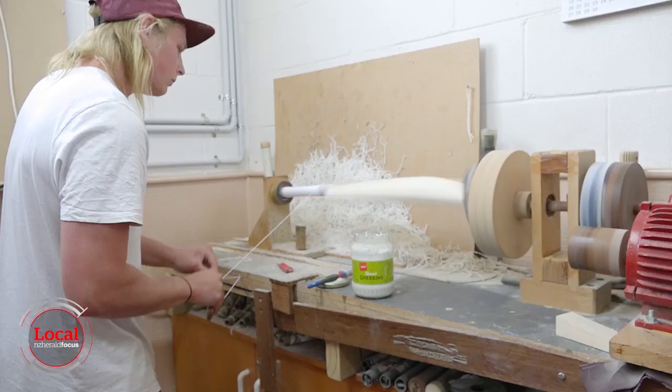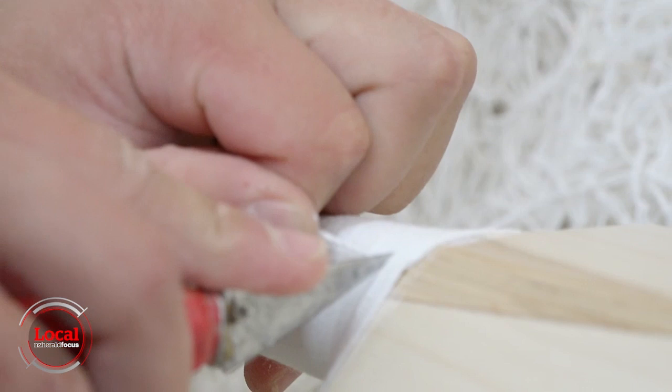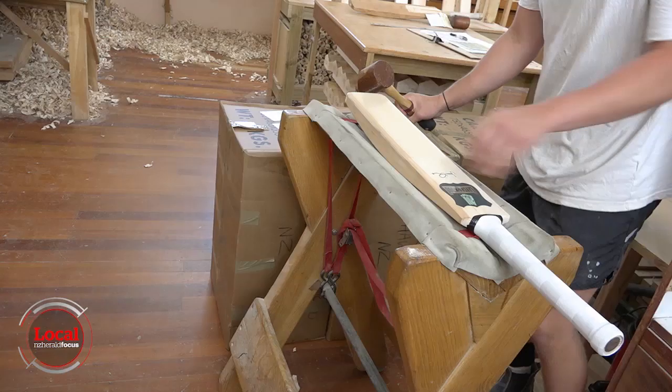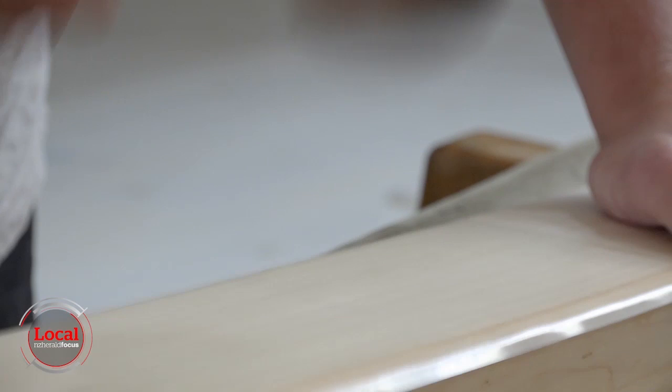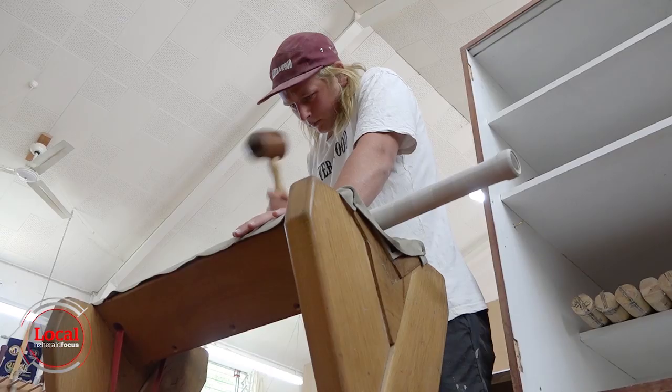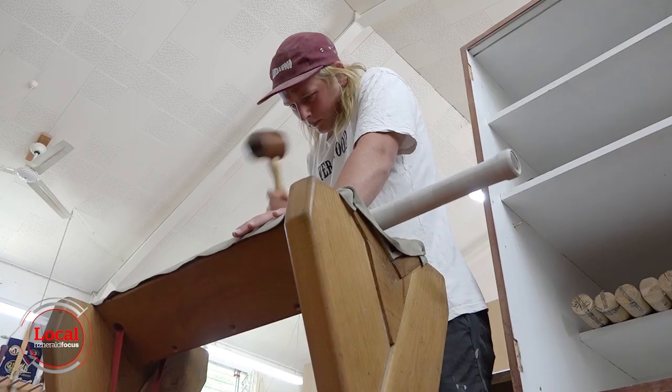After lots of sanding they bind the bat's handle to give it support. And lastly, once it's labelled, they take the bat and give it a whack. A mallet is used to knock in the bat, hardening the willow and creating a surface the cricket ball will shoot off.